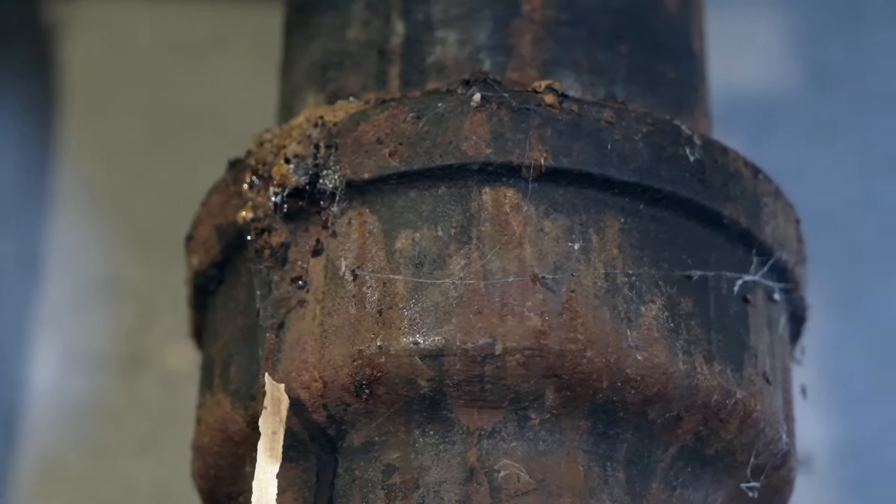Well, it depends on the condition. If it's rusted like this one, there are probably small cracks and pinholes where leaks can occur. If it's in good condition and is accessible, in a lot of cases it does not need to be replaced. The benefit of cast iron over ABS plastic is that it's also less noisy.